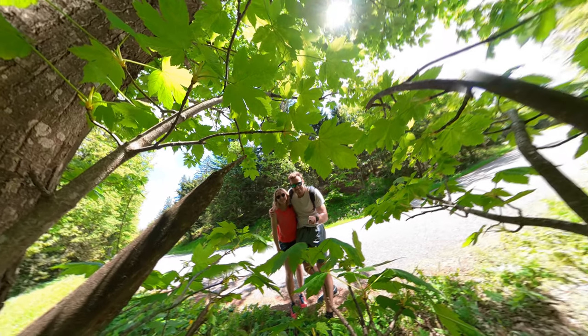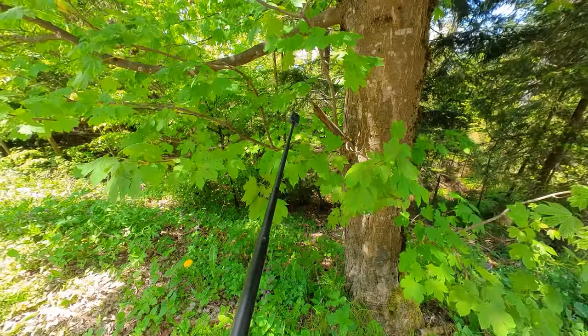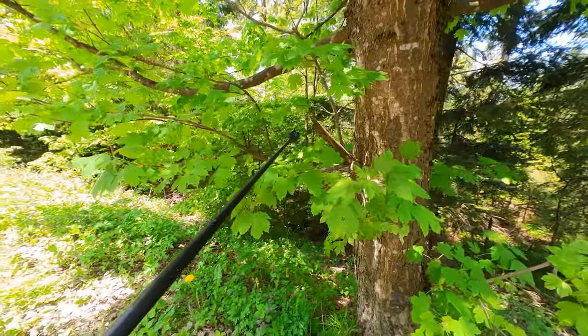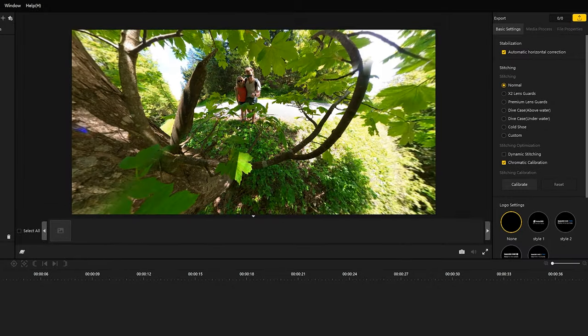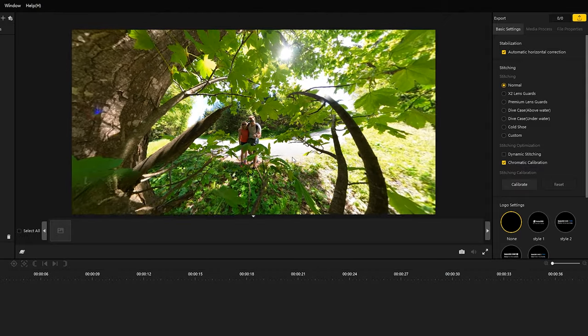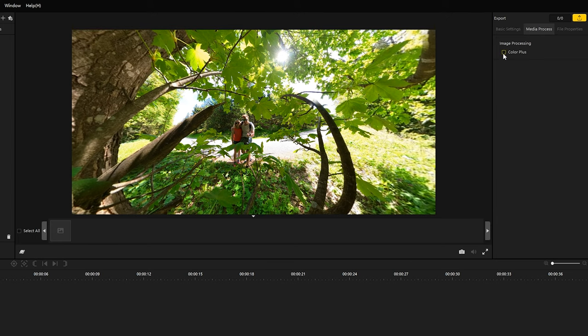The fifth idea is the framed photo. Find an interesting environment which you can use as a frame and place your Insta360 ONE X2 in the middle. Because of the spherical photo recording, you achieve an interesting perspective. If you want to optimize your photos, you can try out the color plus function in Insta360 Studio.